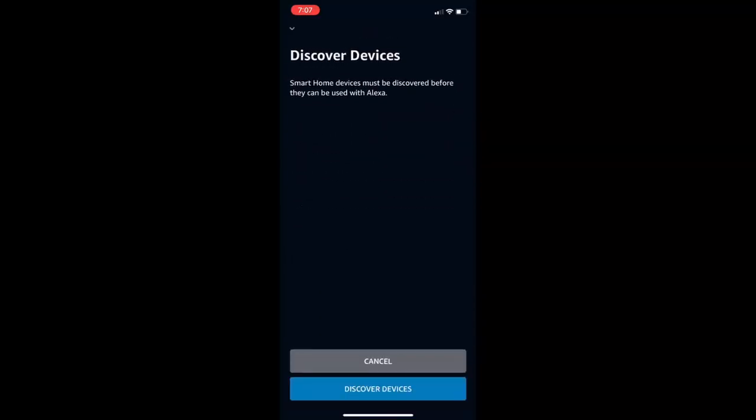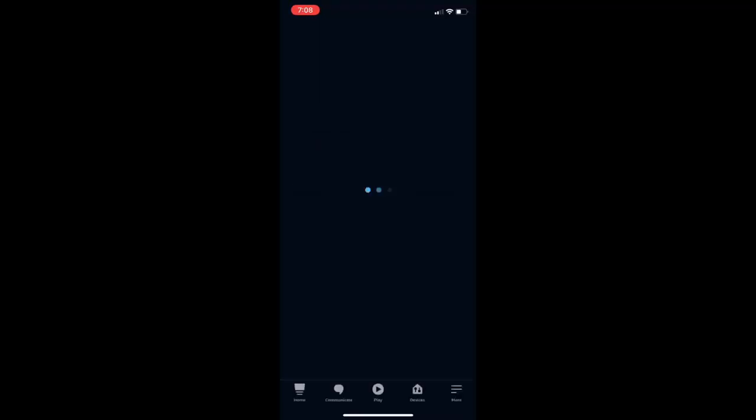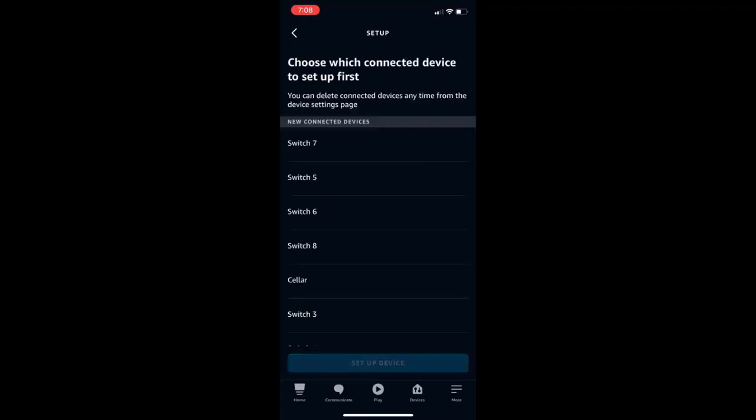Now close this and tap on Close. It will also discover devices, so tap on Discover Devices. It will detect all the devices linked to your Wi-Fi switch account, so wait here. As you can see, a device is found — tap on Next.